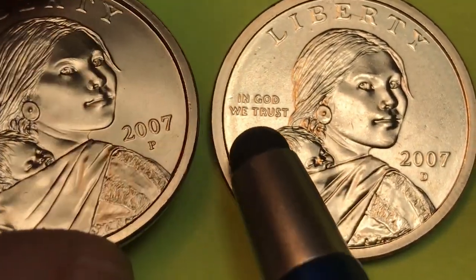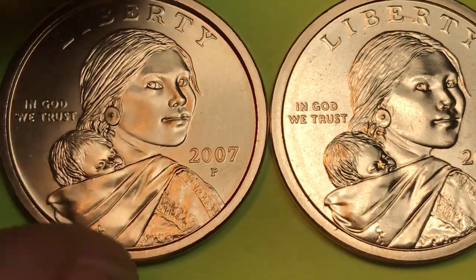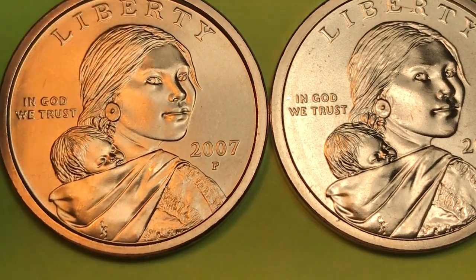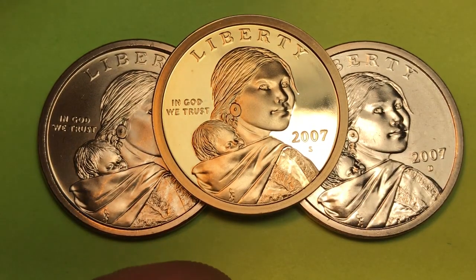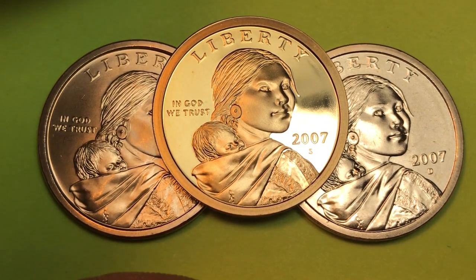So this coin is not going to make you rich unless there's some special error or something else going on with it. The Sacagawea coins are collectible because of how they look and how beautiful they are, rather than how valuable they are. All right, that's all we have today from Big D Coins. This is DC. Please subscribe to Big D Coins and leave any comments in the comments section.